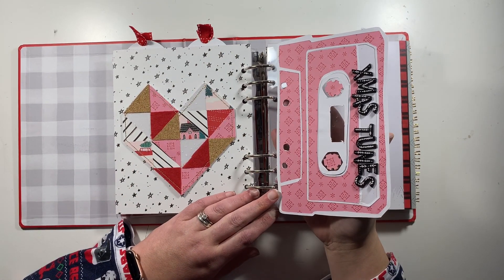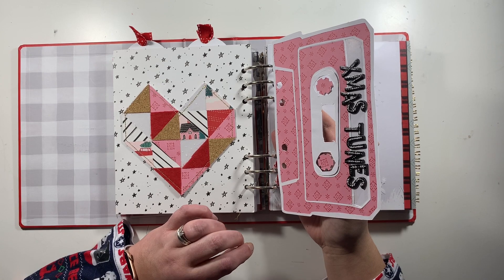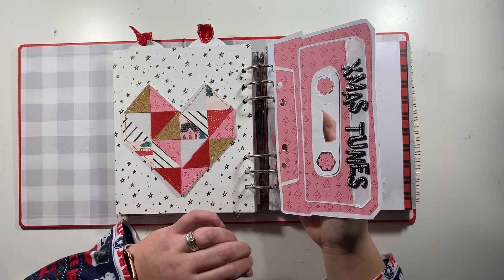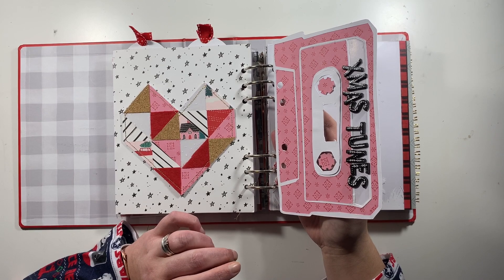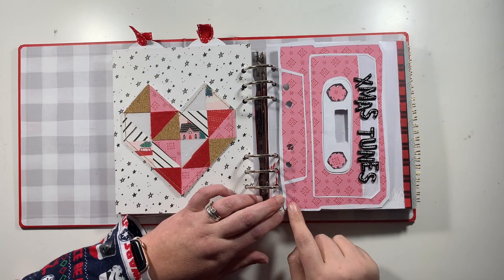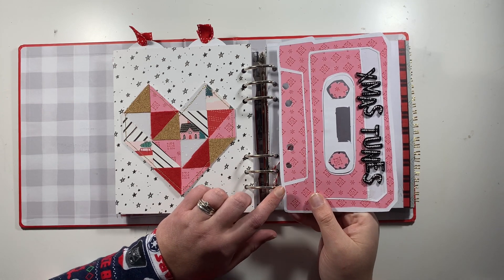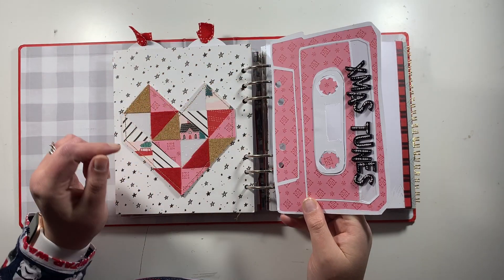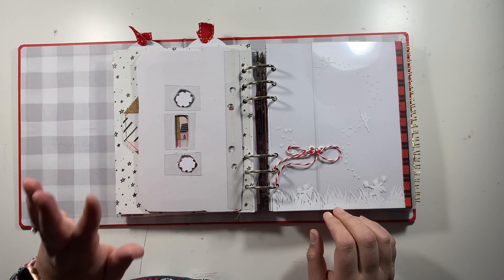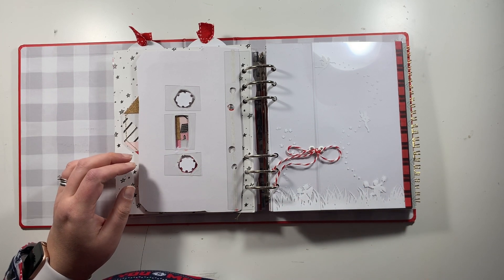I saw someone on YouTube — her channel is Nelly and Clem — who had done a VHS tape page, and I absolutely loved it. So I went into Cricut Design Space and found a VHS and a cassette tape, cutting them twice — once in white and once in pink from the Hey Santa paper. I've used a strip of acetate with a punched hole to attach these so I'm not punching through my project, and the back will have a pattern paper or photo added in December.